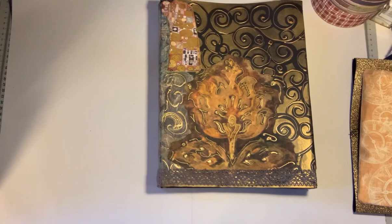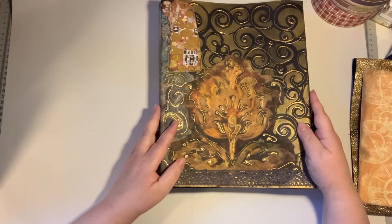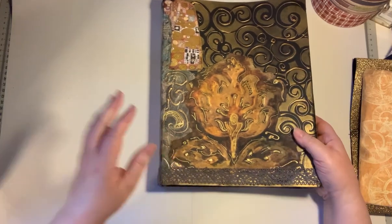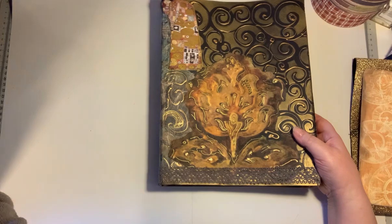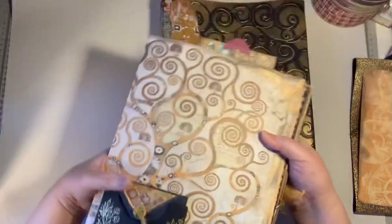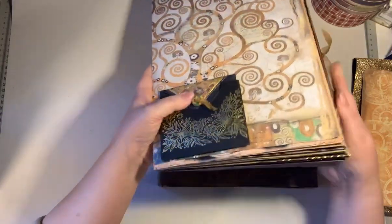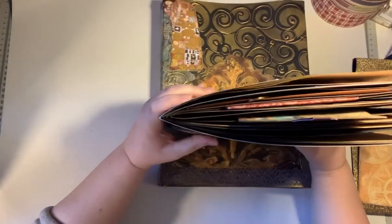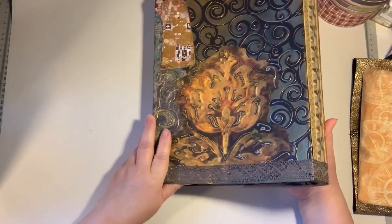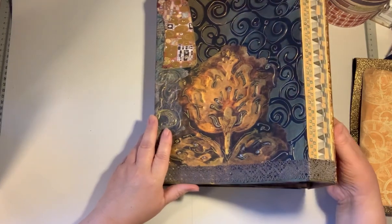Good morning everybody, this is Lieke McGillivrie. I'm having a coffee and some fun. I was doing some troubleshooting with a cover because the signatures were so bulky that I couldn't close it up the right way. You see they're so thick already, so I did some troubleshooting. First I thought I'll take it apart and start again.